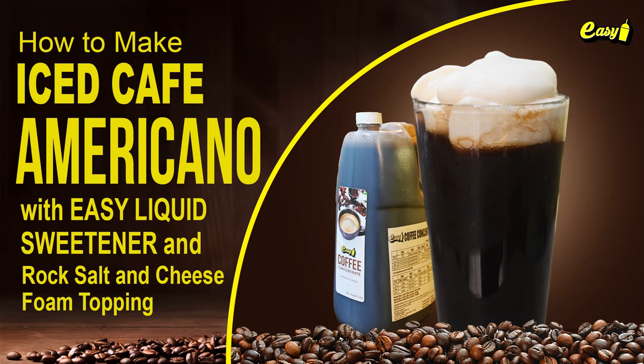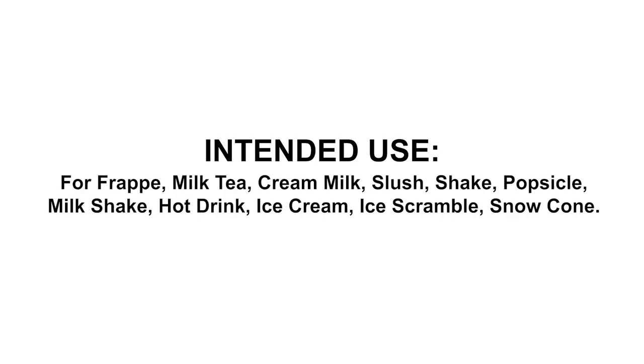Welcome to Easy Brand. We will now make iced cafe americano with easy liquid sweetener and rock salt and cheese foam topping. Intended use: frappe, milk tea, cream milk, slush shake, popsicle, milkshake, hot drink, ice cream, ice scramble, snow cone.